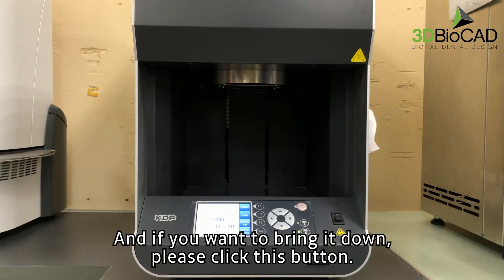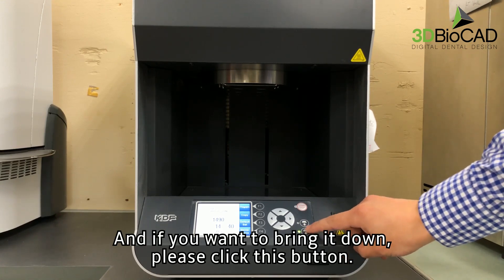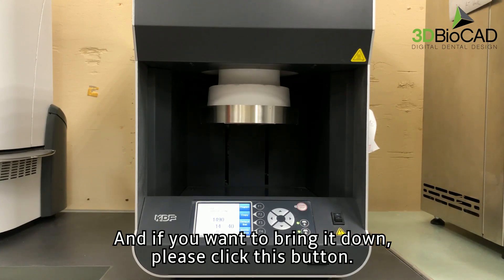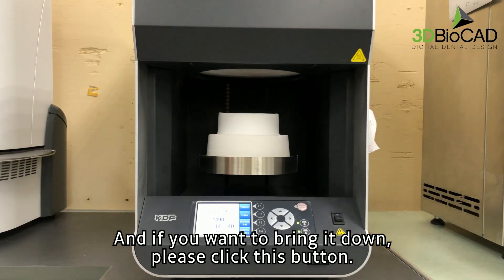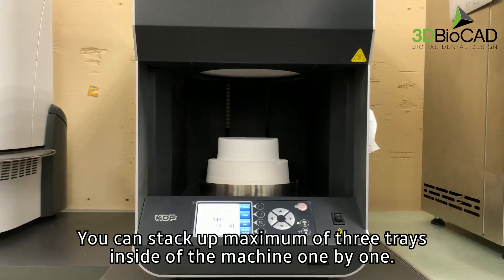And if you want to bring it down, please click this button. You can stack a maximum of three trays inside of the machine, one by one.